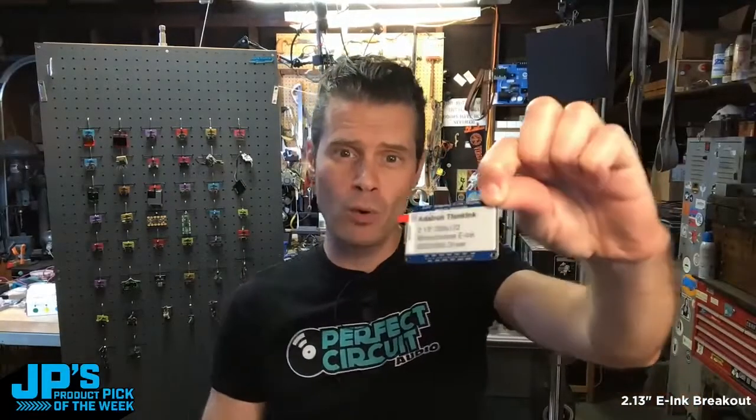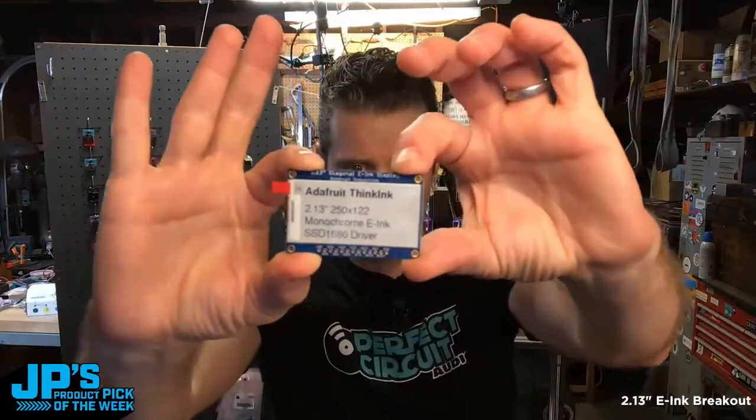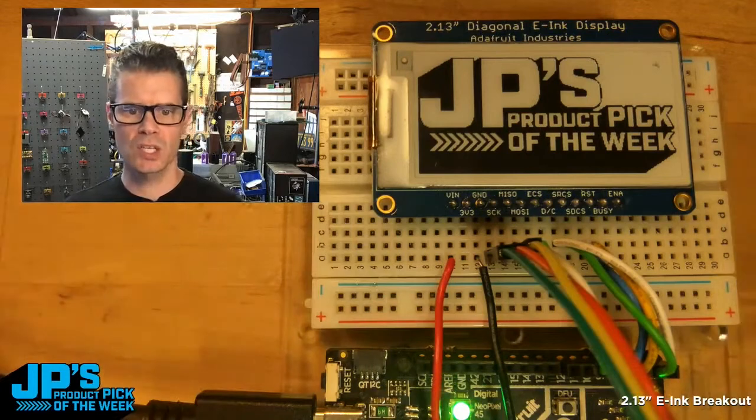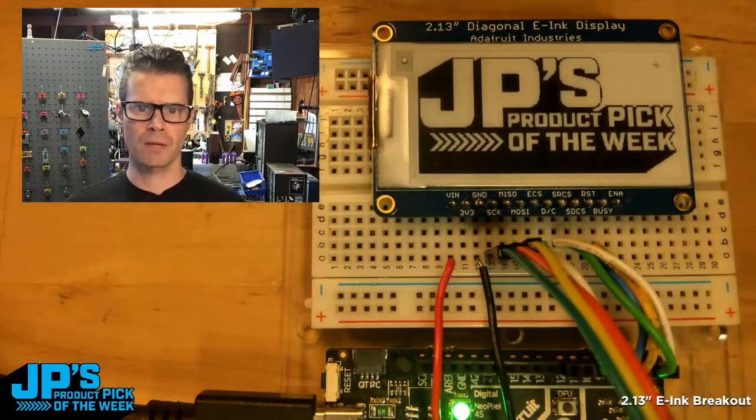The 2.13-inch monochrome e-ink display breakout. You can see here this is a really gorgeous display — it's nice and high resolution. You're going to see it do its little refresh: it kind of inverts the screen, does black, does white,